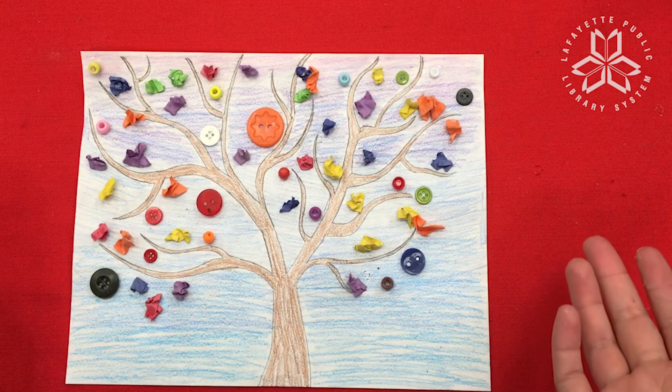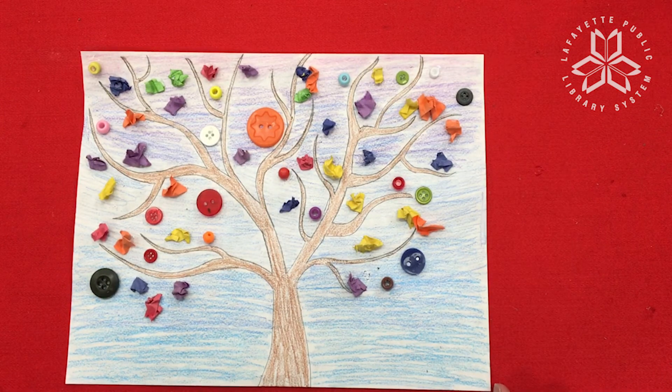And there you have it, folks. That is our thingamabob tree. Go ahead and let it dry for five to ten minutes, because remember, those buttons and beads are pretty heavy, so you really want to give the glue plenty of time to dry before you pick it up.